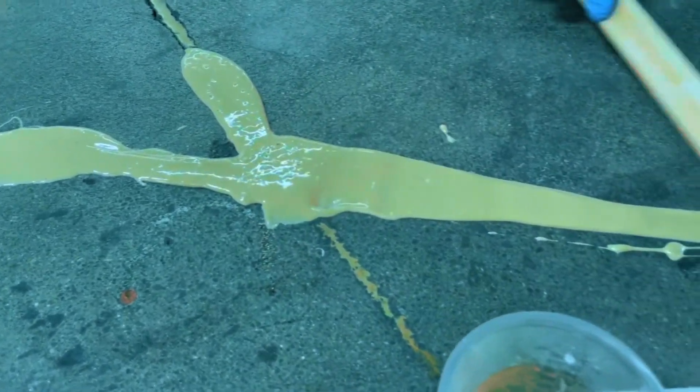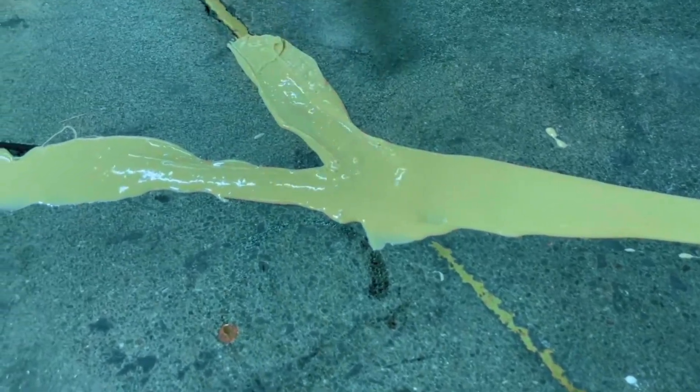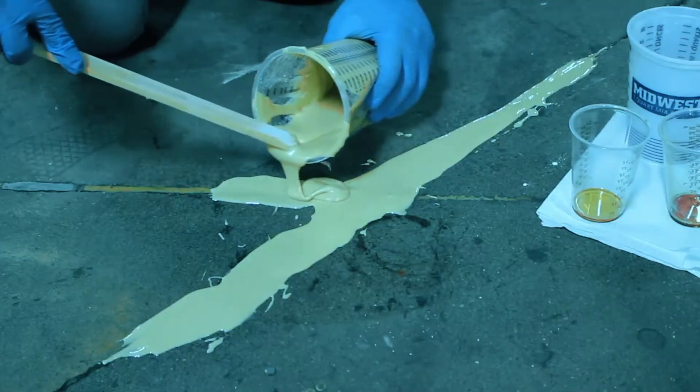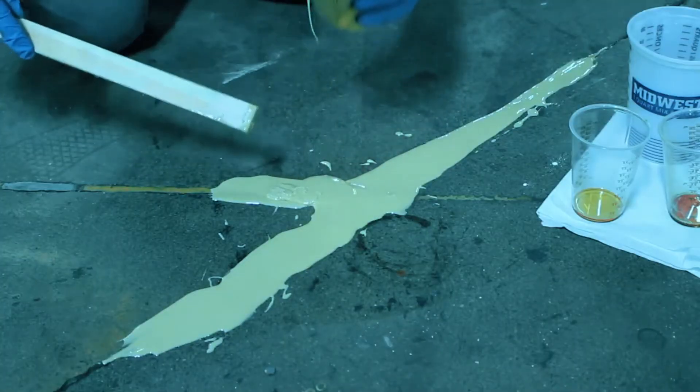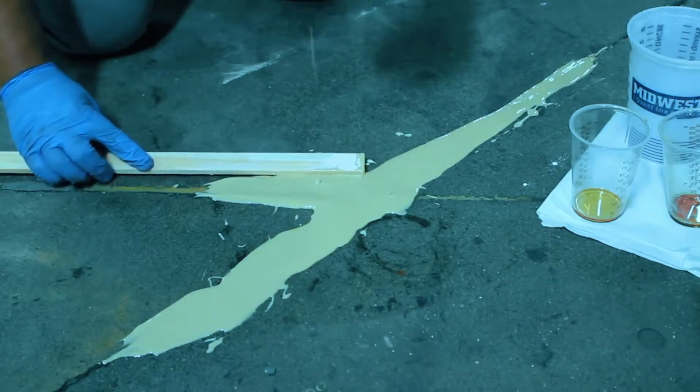Make sure it gets into every nook and cranny. You'll want to pour beyond the crack's hard edges and build up a crown with the mender. Don't worry about overpouring, as we will grind it down later after it has cured. But to help that process, you can take your stick and taper the edges down to the concrete.